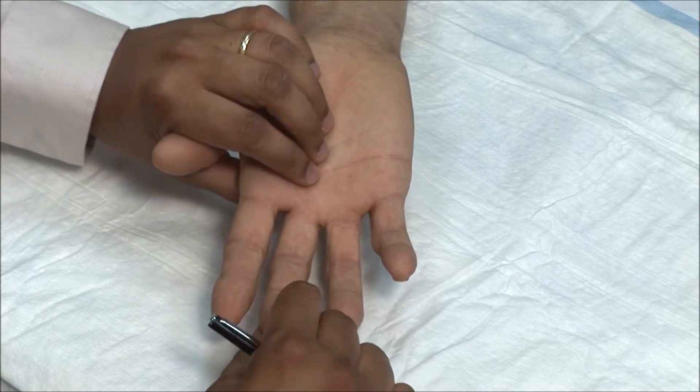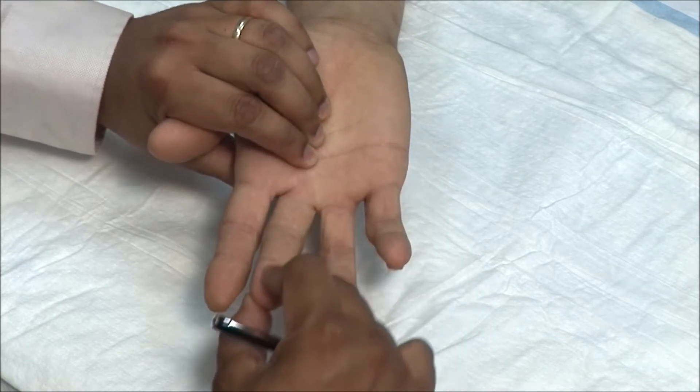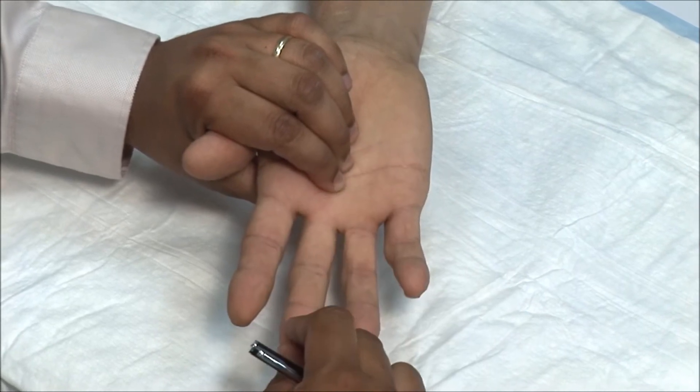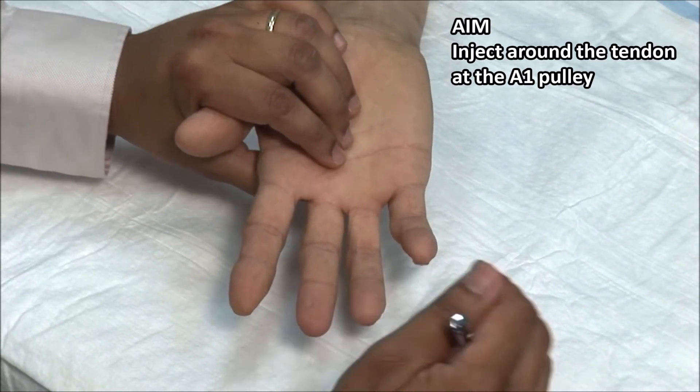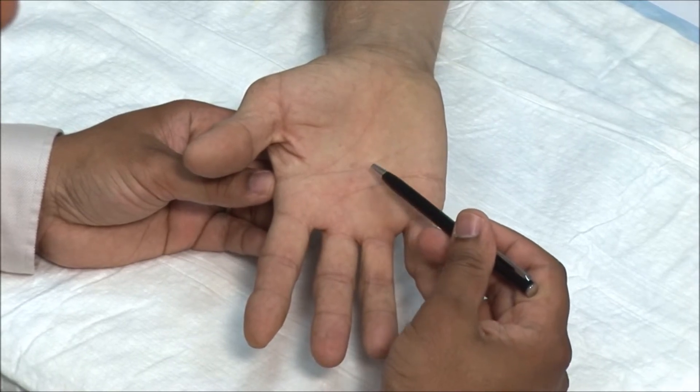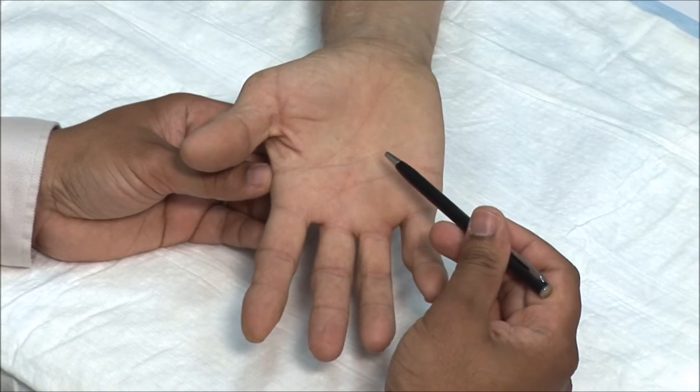I can feel tendon crepitus as I flex and extend the finger. The aim is to inject around the tendon and sheath at or within the A1 pulley. Swelling and nodules can cause a trigger finger as the affected area gets caught at the A1 pulley.